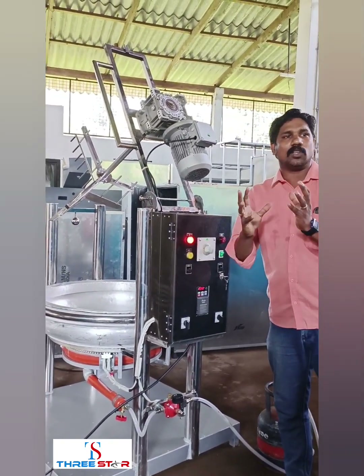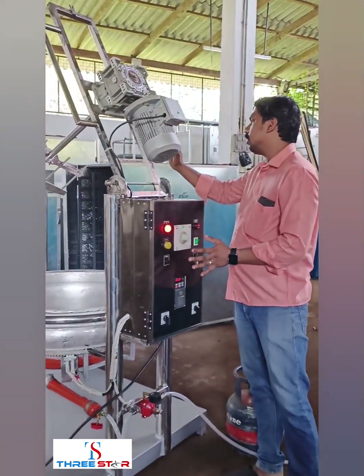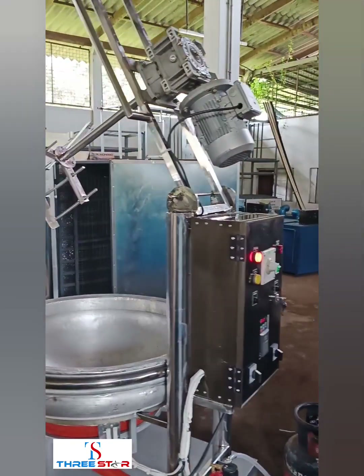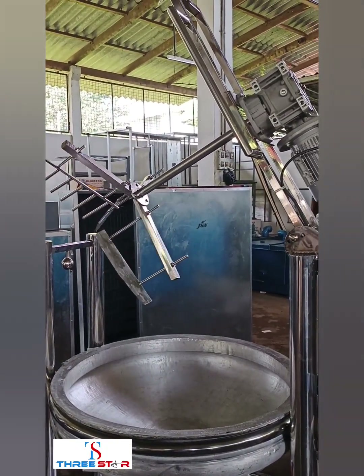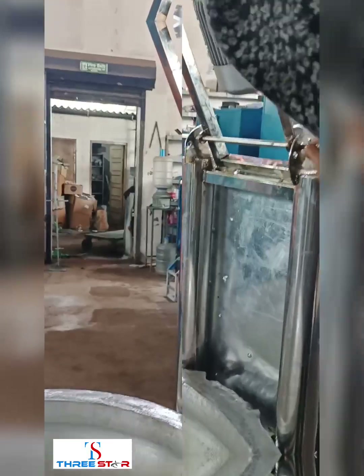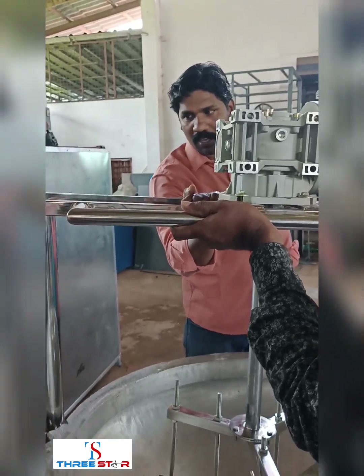If you want this, let's start the barrel. You can open it and use the barrel. After the barrel, we can choose to start and switch it in. For this to be easy, we will have a plate and lock it.